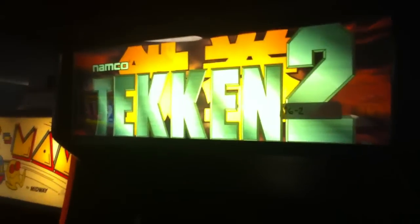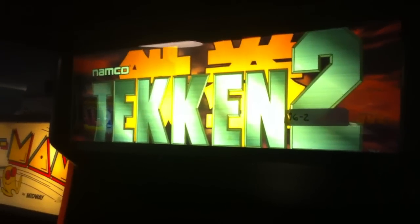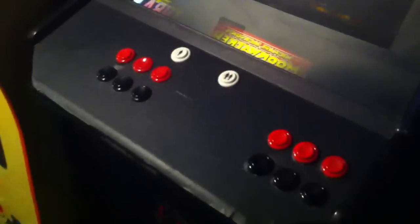Got a Tekken 2 here that will be converted into a MAME cabinet at some point. It's kind of in progress — the monitor's not hooked up and the control panel's not finished yet.